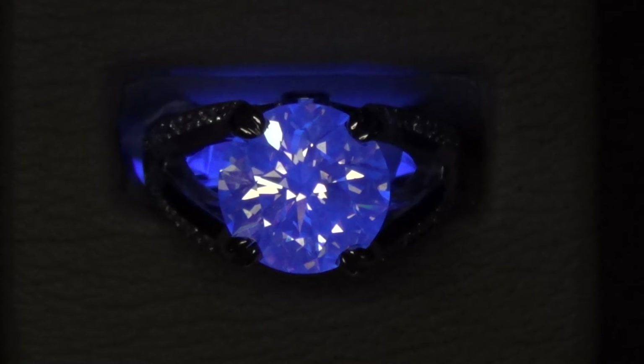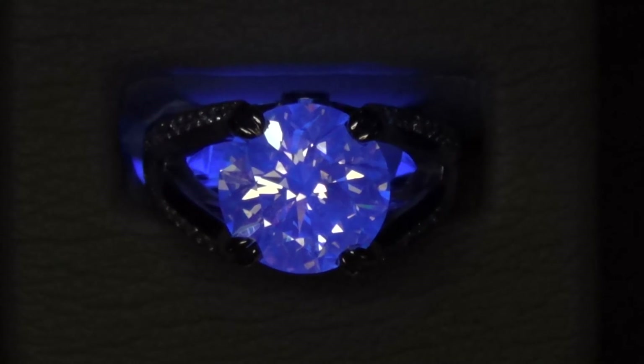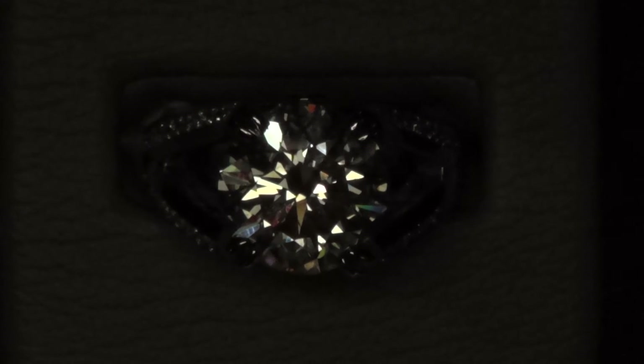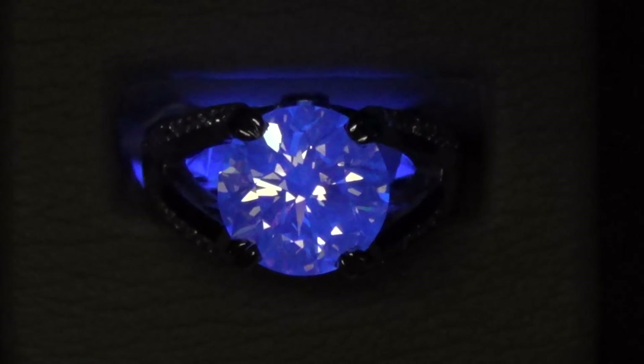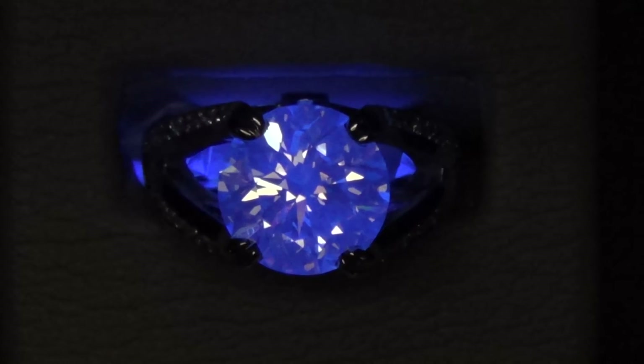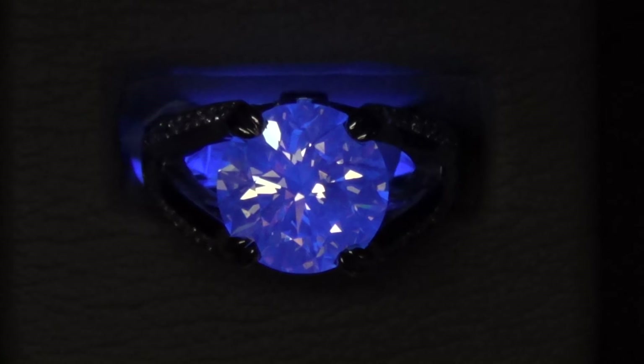We have a diamond in a dark box so you can get a good look at it with the UV light above it — long wave ultraviolet light. When I turn it, you can see it's glowing a blue color. Now if I turn it off, you see how it just died right out. That's the diamond with just ambient light around it. Now lighting it back up with long wave ultraviolet light — there you see what happens. That's what we're talking about when we say fluorescence: when we put an invisible light source on it, like long wave ultraviolet light, it actually glows a color.